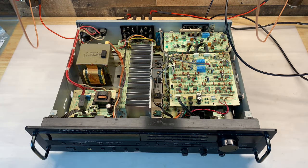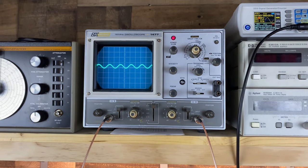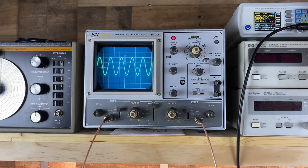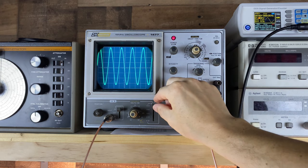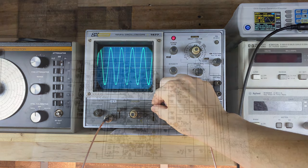It powered on and came out of protect without issue. It should be able to output 80 watts into an 8 ohm load - let's see if it can handle that. At 10 volts per division, we're looking for a little more than seven divisions for 80 watts. Right there is about 80 watts on the left channel. Moving over to the right - yes, indeed. So the receiver is working, but it's not ready to go home yet.